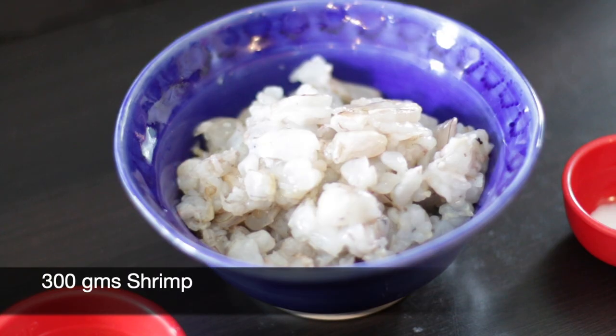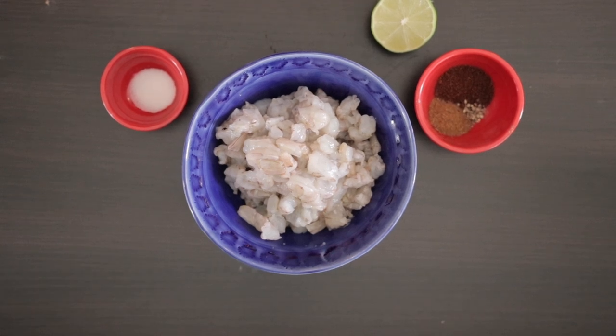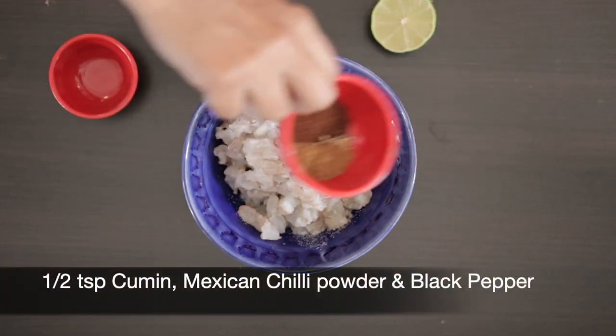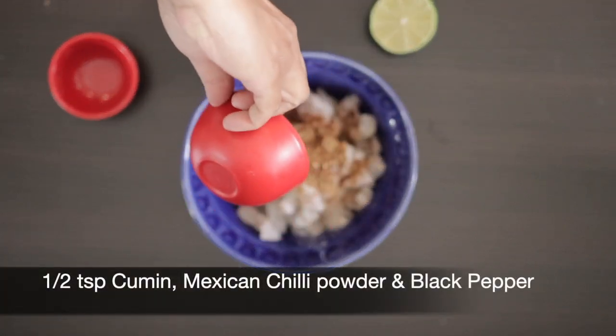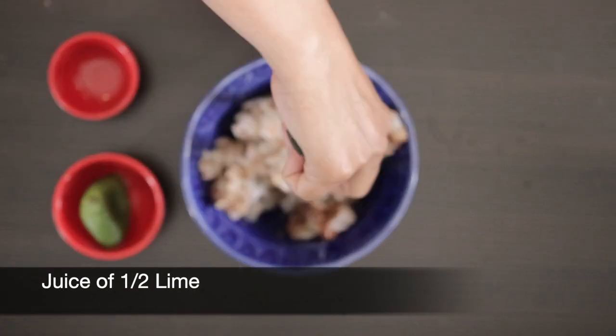I'm going to start with the shrimp. I have 300 grams here and since these are larger shrimp, I've cut them into small pieces. Add some salt to taste and a half teaspoon each of cumin, Mexican chili powder, and black pepper. Next I'm going to add the juice of half a lime and allow this to marinate.